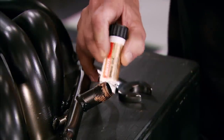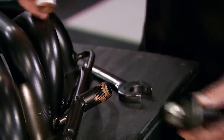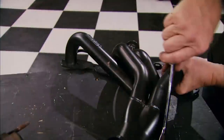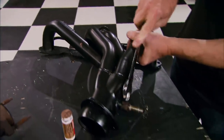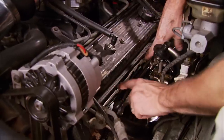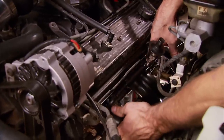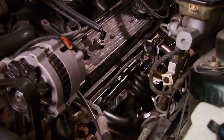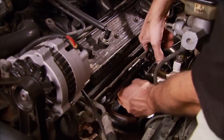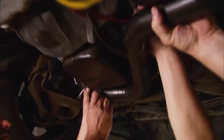Before we drop in these headers, we need to use a little anti-seize so we can install the stock air valve. We're also going to reuse the stock O2 sensor. Remember to loosely bolt up the ends of the headers first so you can lay in the gaskets before inserting the rest of the bolts. Next we can bolt the headers up to the Y-pipe.